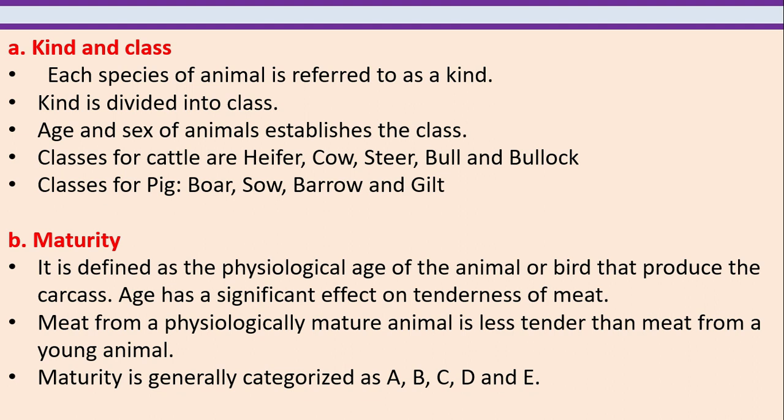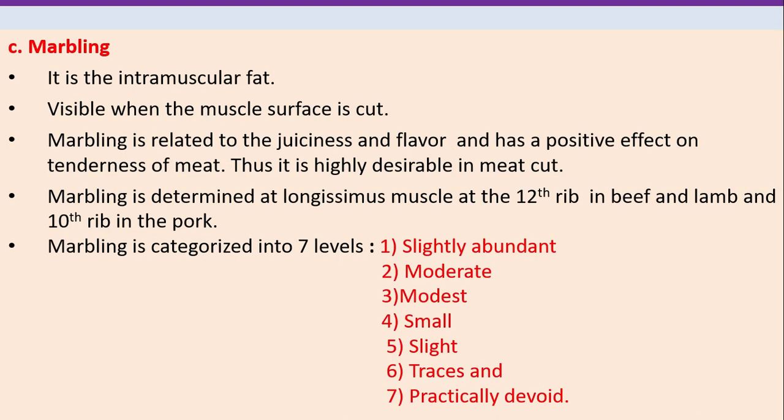Maturity is defined as the physiological age of the animal or bird that produces a carcass. Age has a significant effect on tenderness of meat. Meat from a physiologically mature animal is less tender than meat from a young animal. Maturity is generally categorized as A, B, C, D and E.